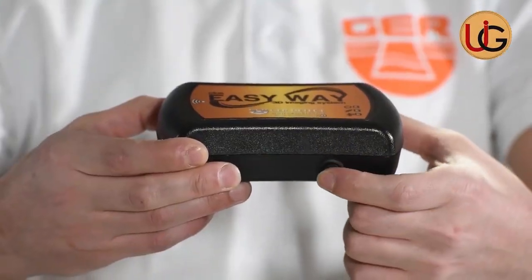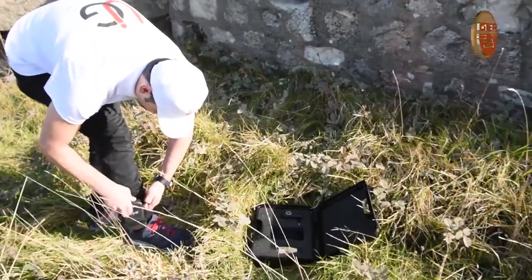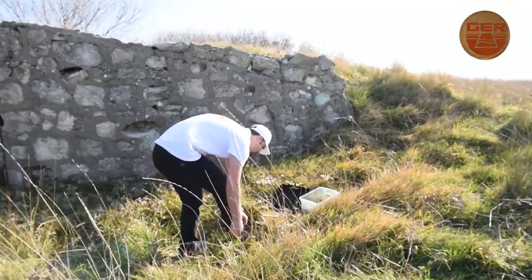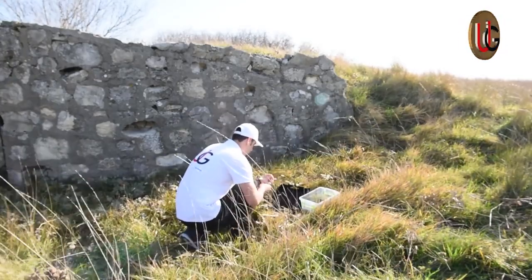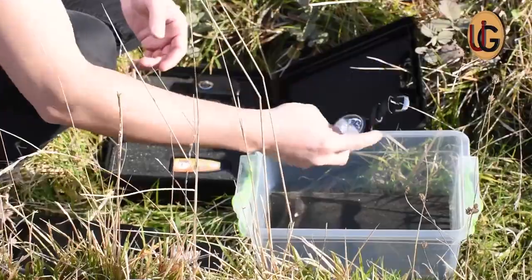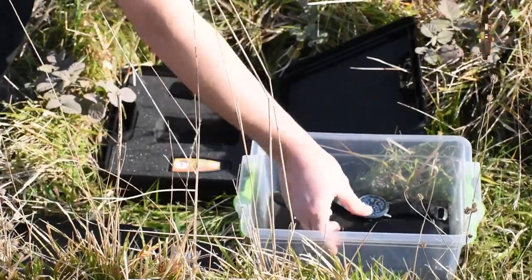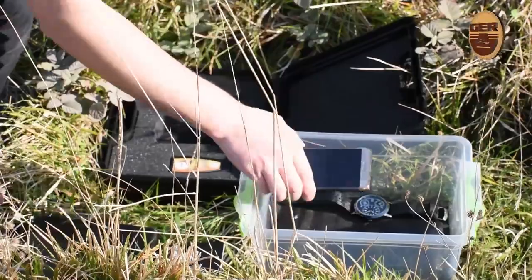Turn on the device via the on-off power button and place the device in its sock. As a user, you must remove all items that affect the functions of the device. For example: a wristwatch, a wallet, and a mobile phone.